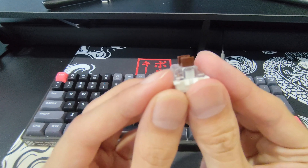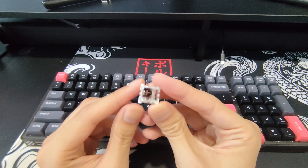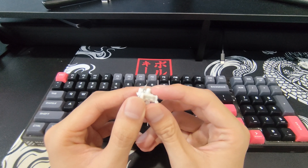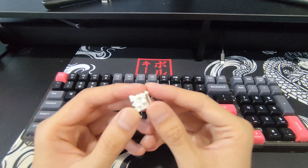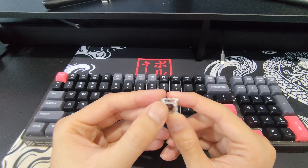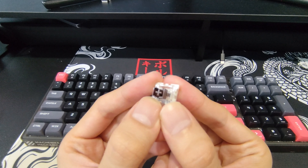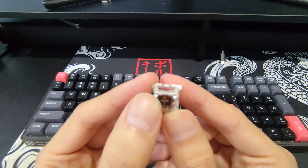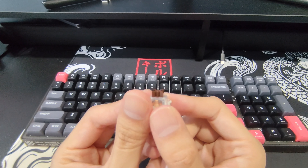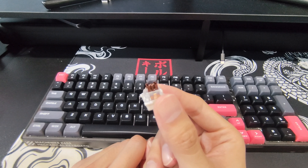As you can see, that is indeed an Outemu brown switch — three-pin connection confirmed. They have the newer box-stem shape. I'm not sure what you call these, but Razer switches have them too. Supposedly they allow the keycaps to sit tighter on the switches. I think they look pretty cool, and it's always better to have more contact than your conventional cross-shaped stem.